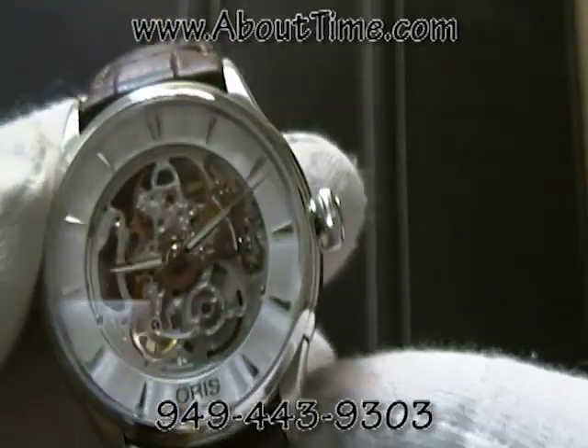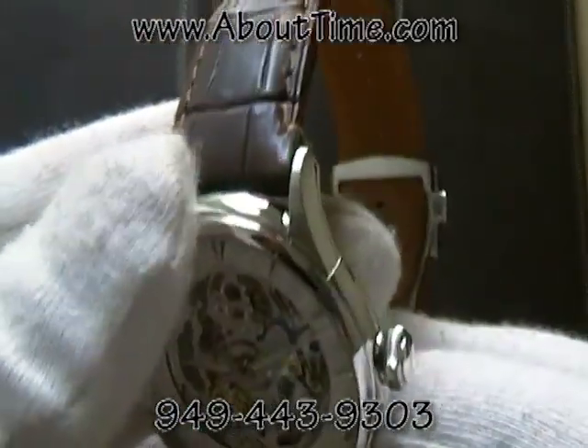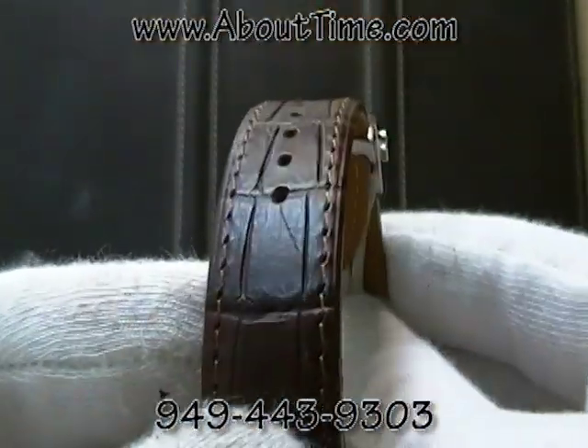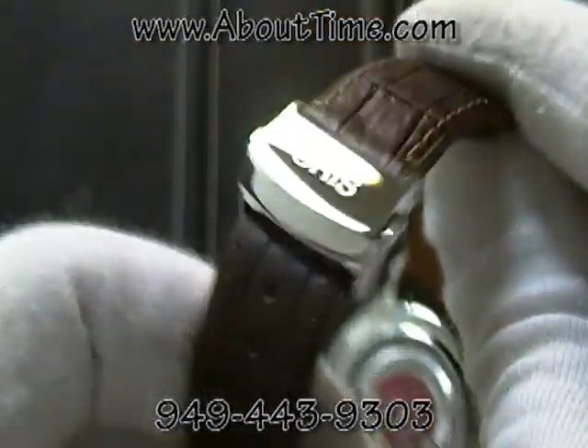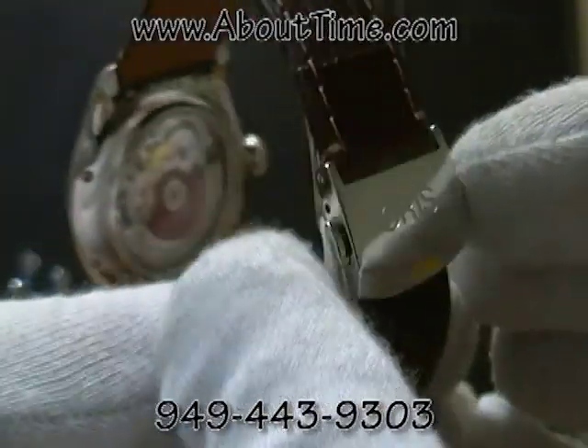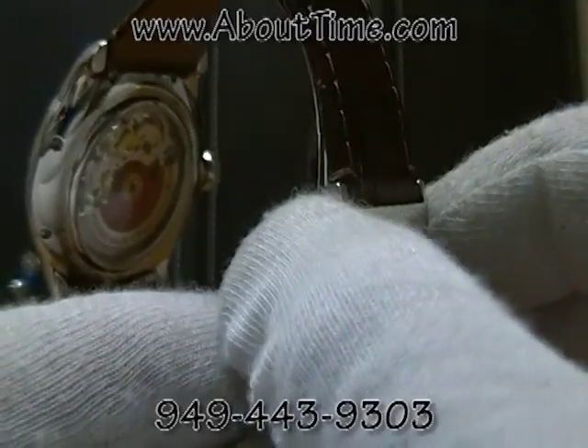This watch is featured on a brown alligator strap with an Oris double push-button insignia deployment buckle.